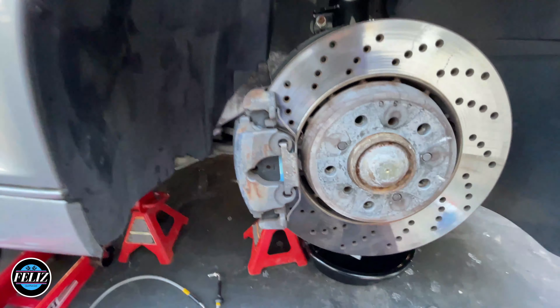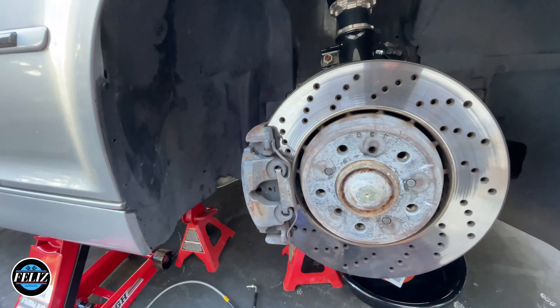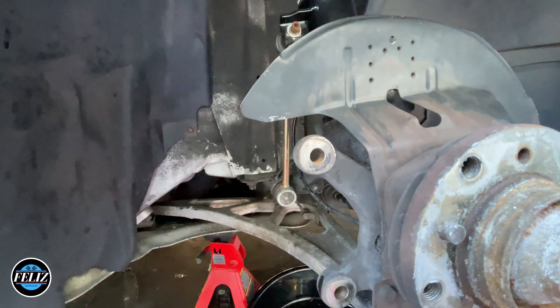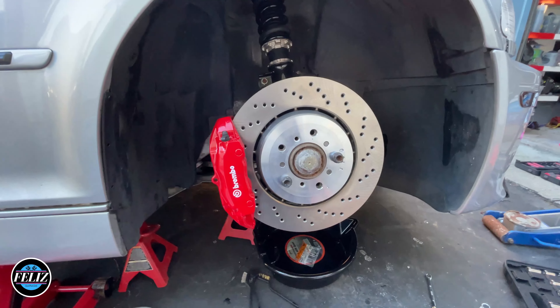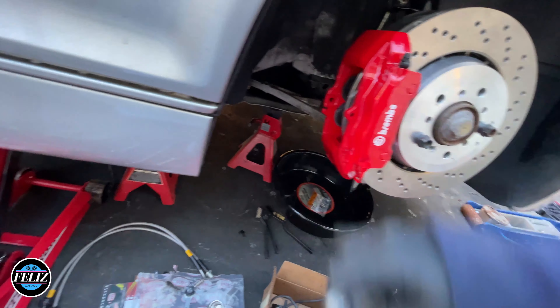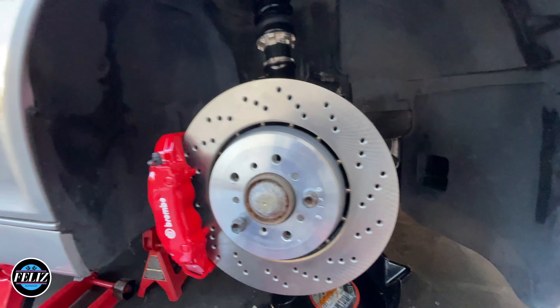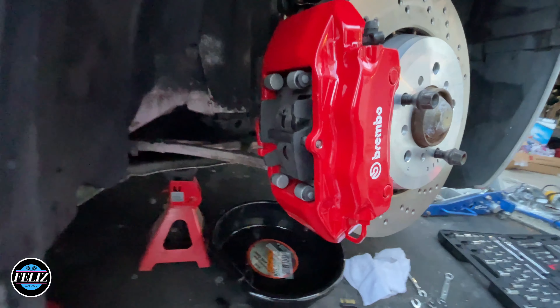Alright, let's try this again. Remove these bolts, pry it off. So I got the line out. Apparently this is the piece I'm gonna have to shave down a bit in order to fit the bracket. I'm gonna get the wire brush and clean all this up too. Alright, so let's bolt it up — starting to look good. I'm just gonna throw the pads in, take these out, spin it, see if anything is grinding. I'm very happy with how it looks.